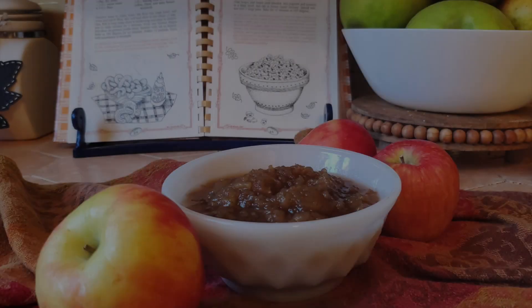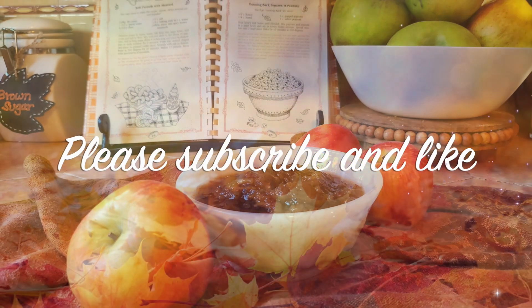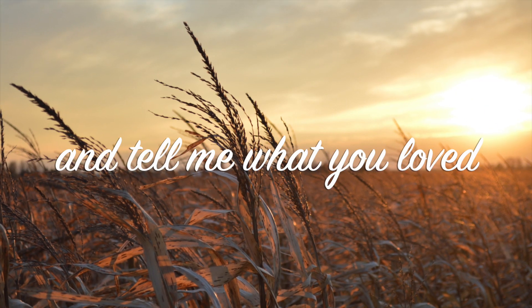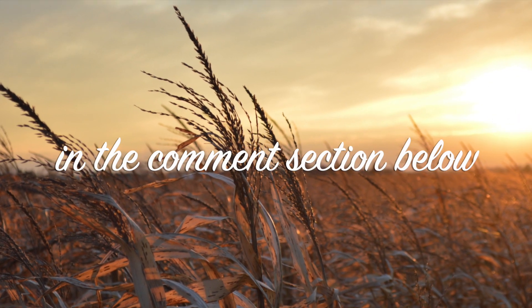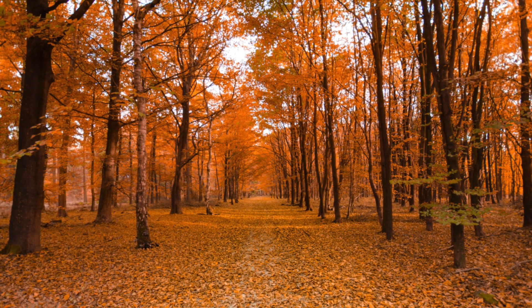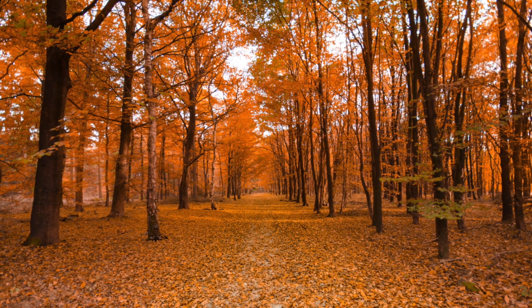Thanks so much for joining me in this video. Please subscribe if you haven't already — it helps me so much on my channel. In the meantime, why don't you check out my Halloween video from last year with some yummy pumpkin chocolate chip muffins and some other fun stuff, while I am preparing a new video with some Halloween DIYs, more fall decor, and some yummy recipes. Can't wait to have you for the next one. Bye bye.